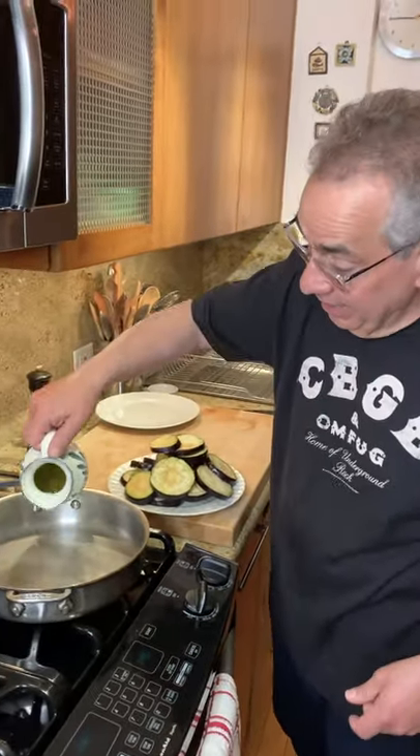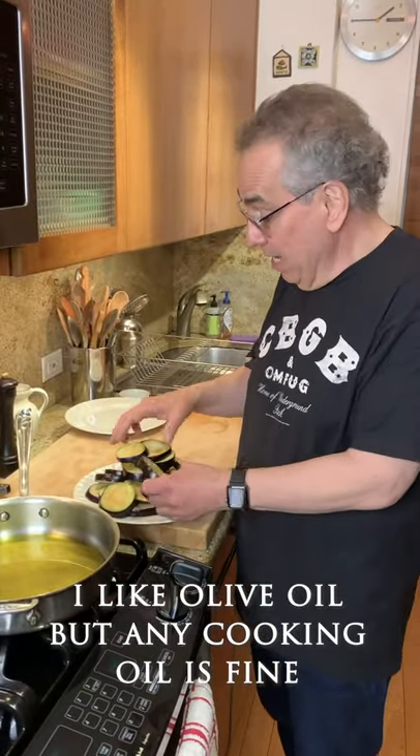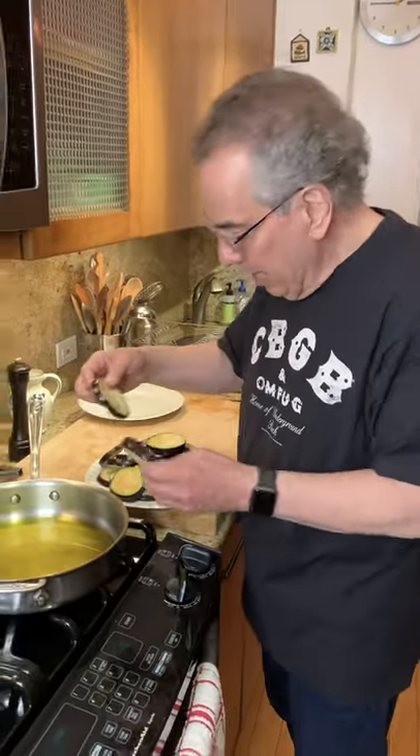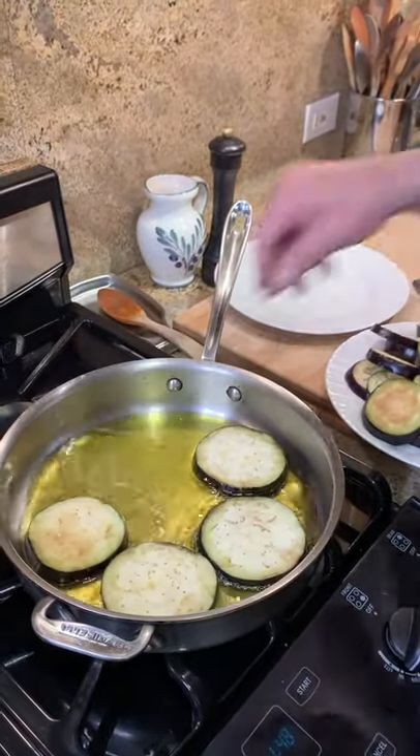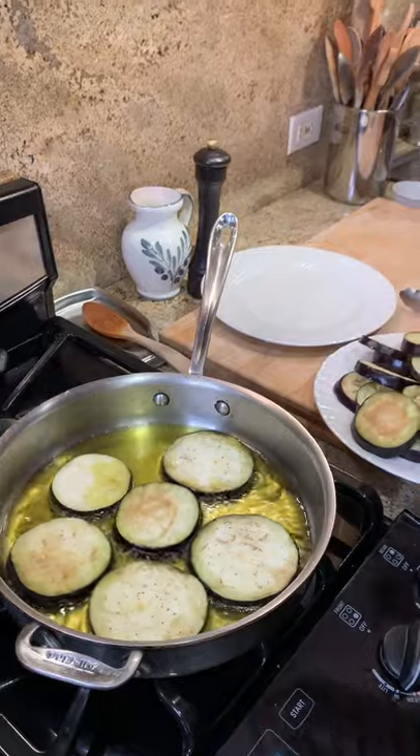Now this is where it's a little different. I cut it in rounds and I'm not putting any gluten on this — no breadcrumbs, no flour, no egg. Just eggplant and olive oil. You need a fairly generous amount of olive oil. You could use vegetable oil, canola oil, or peanut oil if you like. We're going to fry this on both sides just to a light brown and then take them out.